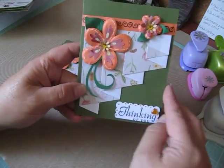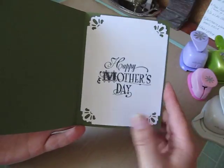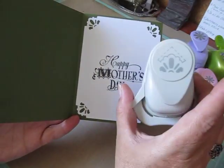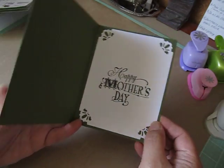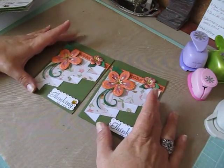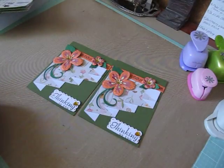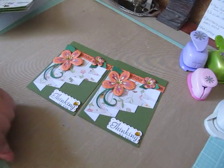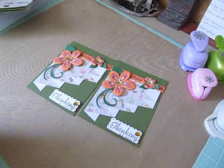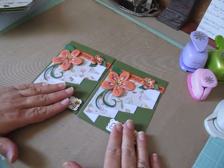I stamped 'Thinking of You' on the outside, but on the inside I stamped 'Happy Mother's Day.' And then the corners here, I used this corner punch from the Paper Studio. So really quick, easy, simple cards to put together. I will post the link below to stampwithtammy.com — an easy, quick, fast tutorial to put together some cards.